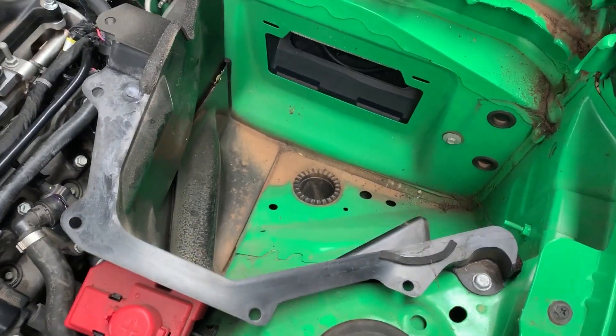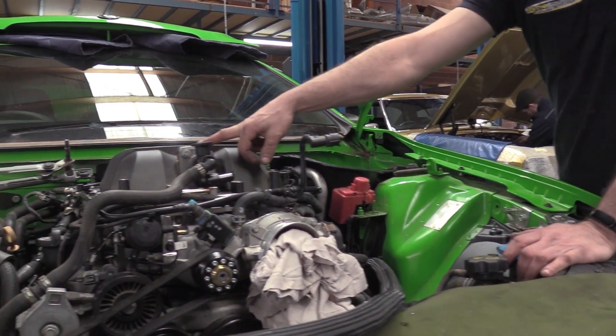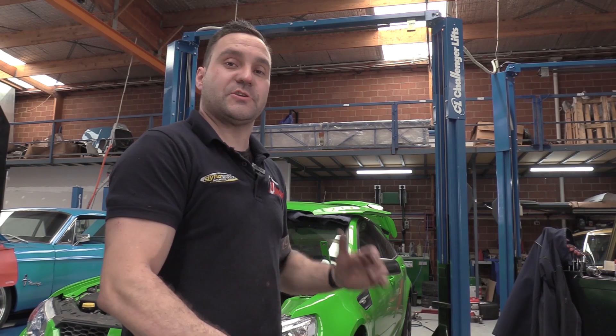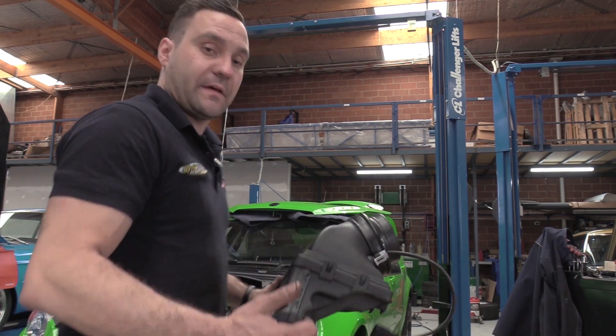The pump then pushes the water through the heat exchanger in front of the car. It comes out of the heat exchanger into the top of the supercharger where the brick is, passes through the supercharger and out the bottom, then returns to the reservoir through the bottom of the brick. We did upgrade the supercharger snout to the VCM style one which allows us to use an over-radiator intake, so I'm going to bang that on now.